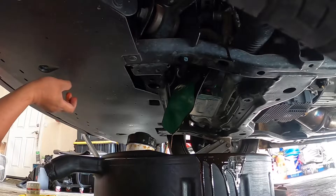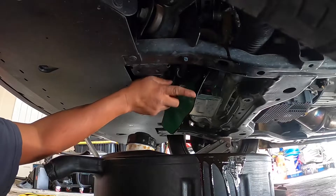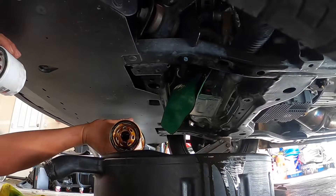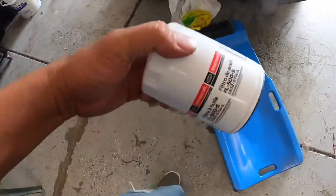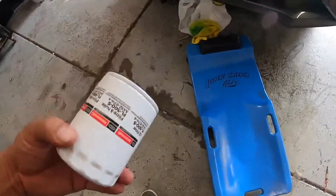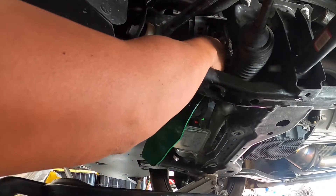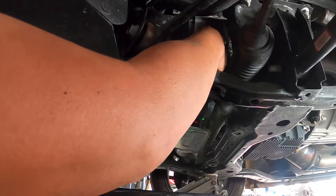I still missed. We actually ran to the store — my son went to Walmart and got the right oil filter. I was struggling to put it in because he got the wrong one, so this time we got the right one.